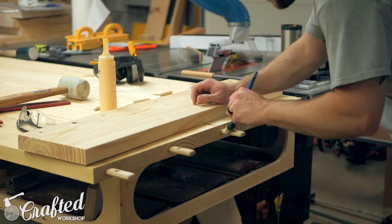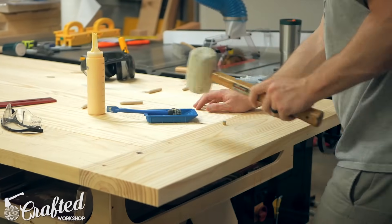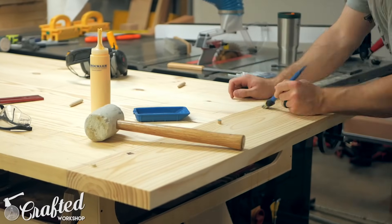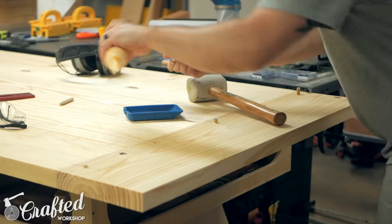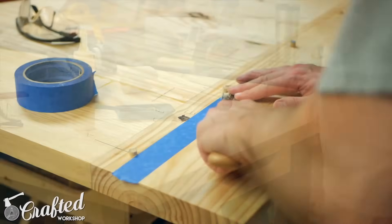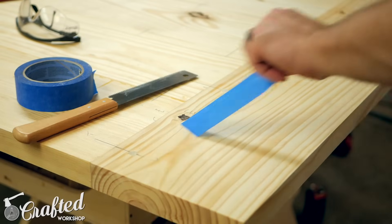Next it was time to glue the breadboard ends in place. Only the center domino receives glue as this is the only tight joint on the ends, and the dowel in this center domino is also the only one that received glue. The other dowels only received glue at the very end just to keep them in place in the holes. I sharpened the ends of the dowels with a pencil sharpener and this really helped them go into the draw bore holes nice and easy. With all the dowels in place I trimmed them flush using a flush trim saw and the breadboards were done.